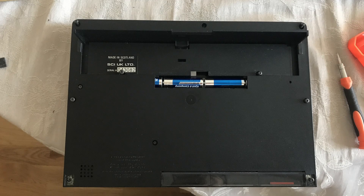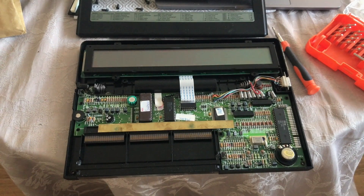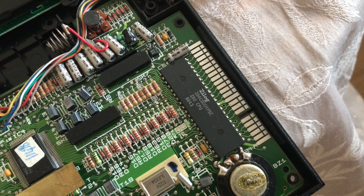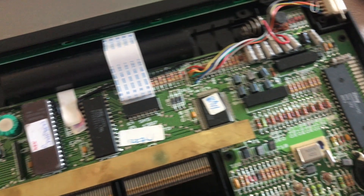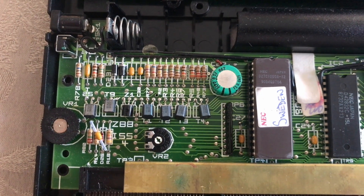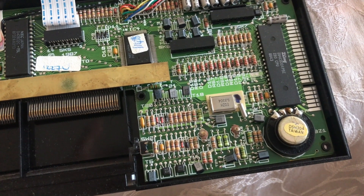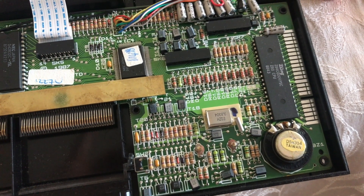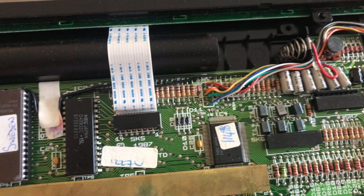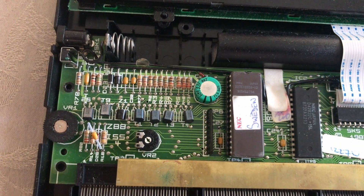There are 11 screws on the back for opening this, and here it is opened. We can see this is actually an older machine with all the little resistors. There's a Zilog chip, and here's a Swedish ROM for the character set. The PCB is pretty simple: there are the slots for the cartridges, the crystal oscillator, the beeper, the serial port up to the right, the ribbon cable to the screen, and the battery compartment under the screen.